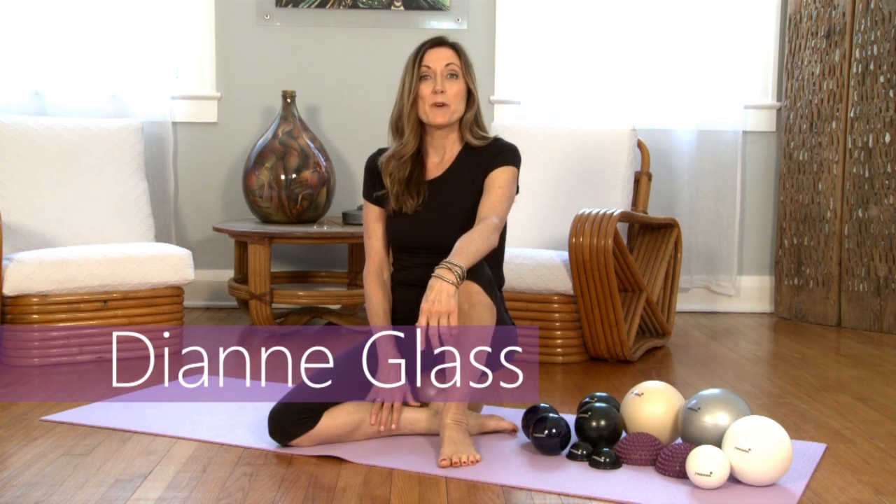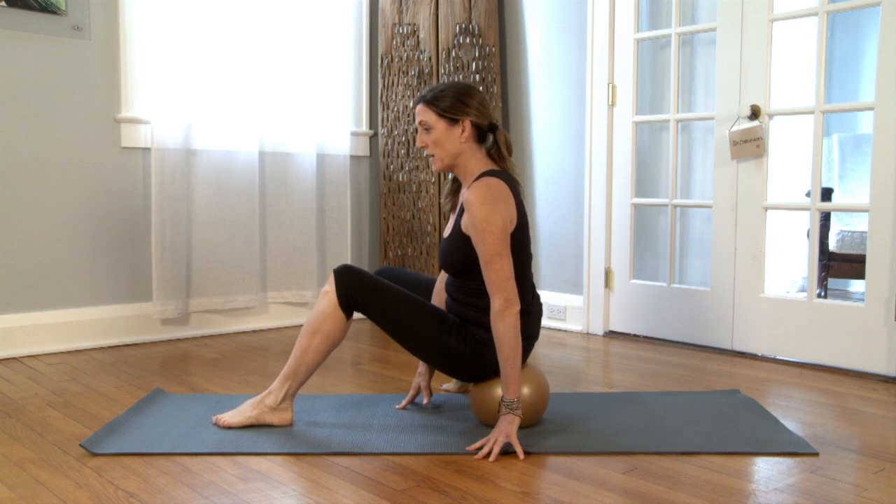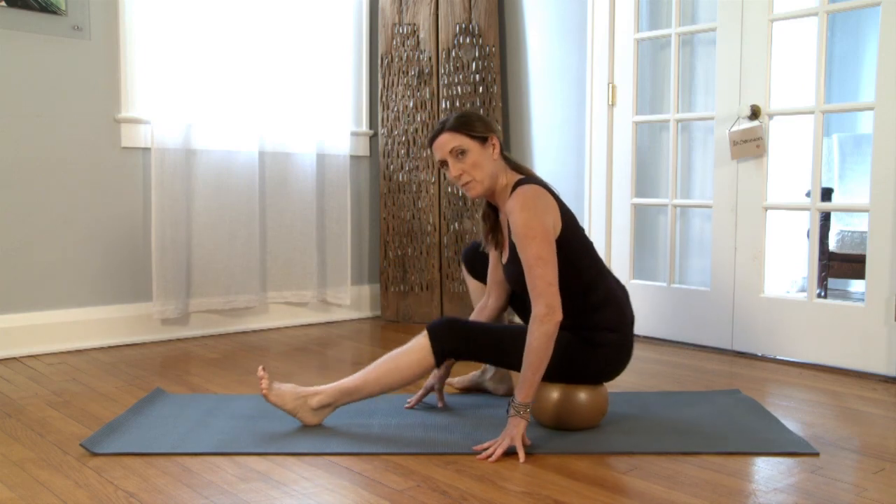Hi, I'm Diane Glass, and I'm really excited to tell you about YBR Anytime. It's my virtual online studio that's going to be offering the Yamuna body rolling method.